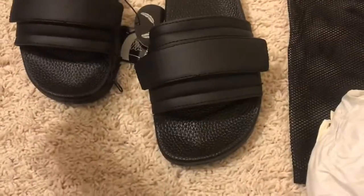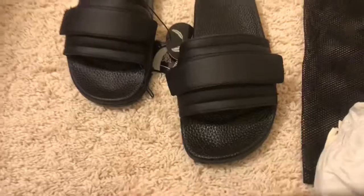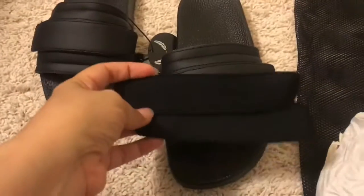That's how they both look like. They do come with extra straps. And basically, these are the other two medium-sized ones.